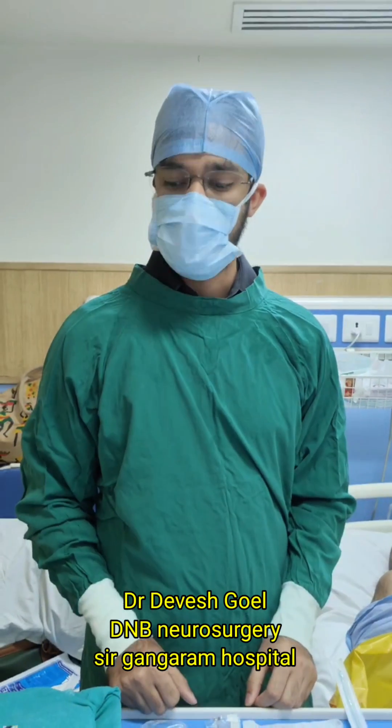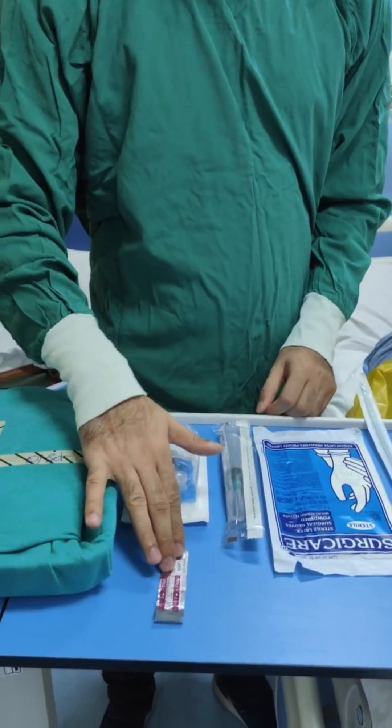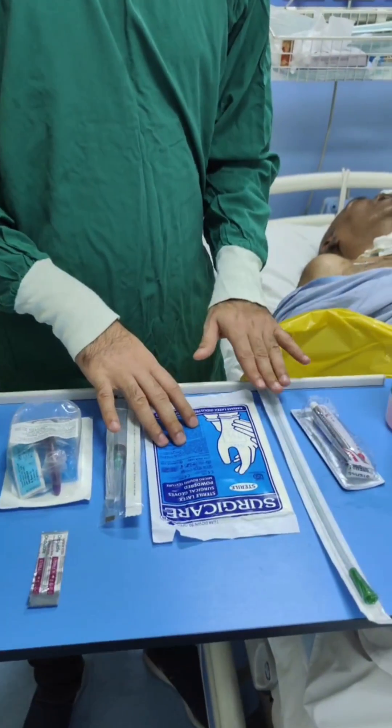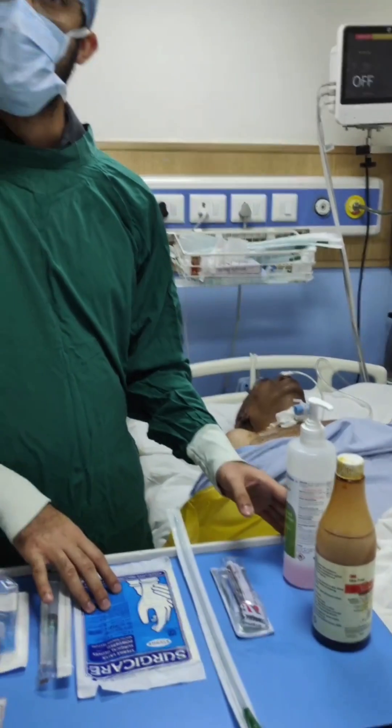Today we will see how to change a tracheostomy tube. For that we need a dressing set, tracheostomy tube, sterile blade, 10 ml syringe, sterile gloves, a suction catheter, jelly, betadine and hand rub.